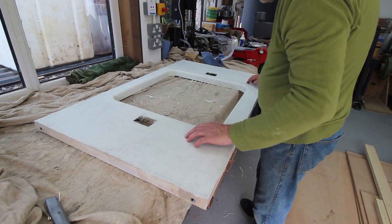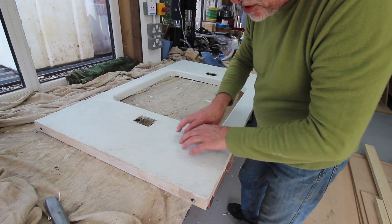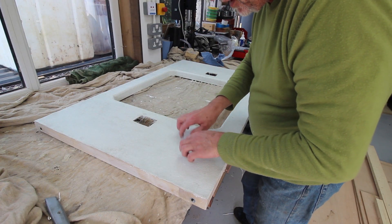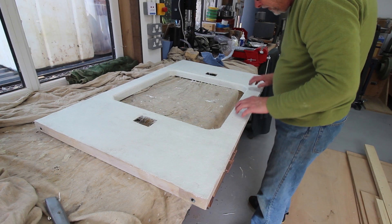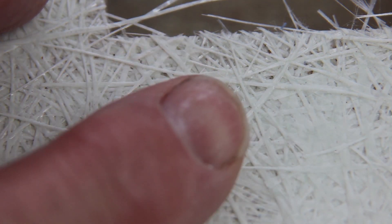This, my very first ever attempt at fiberglassing, has had an hour and a half or so to start to cure, so it's very green at the moment. I've just cut the excess off and I'm going to leave it overnight and see how hard it gets. You can still tell it's slightly tacky, and I think in all honesty it went as well as could be expected. You can see a lot of the fiber in here - a bit light on resin in quite a few spots. There's my finger to give you some scale.